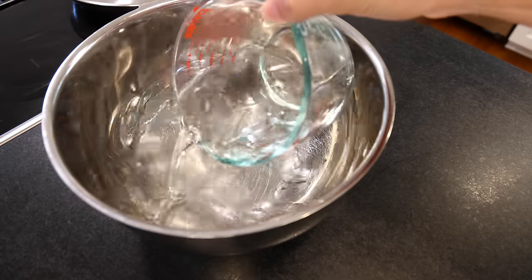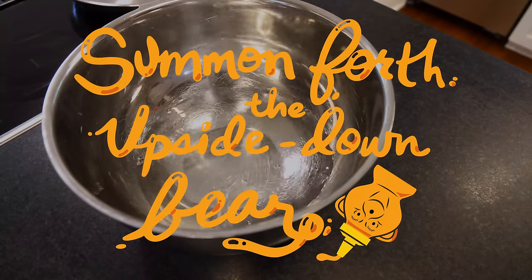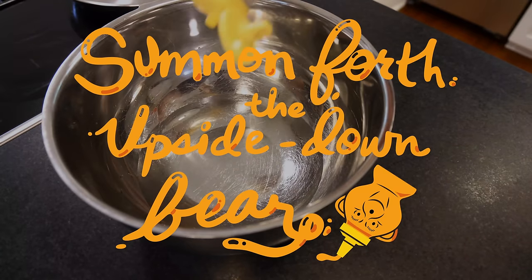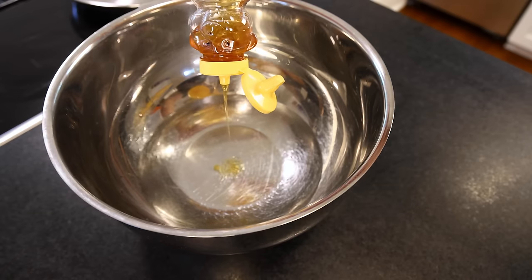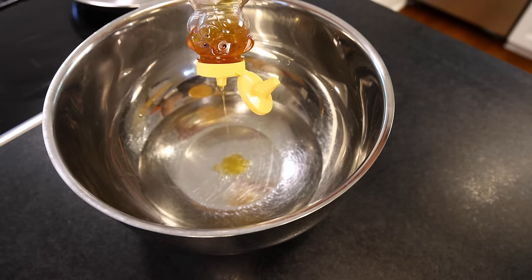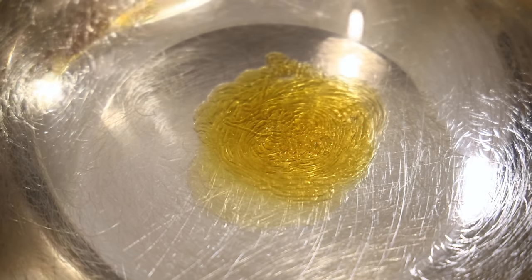Two cups of warm water in a bowl — that's a little less than 500ml. That much water makes a dozen bagels. Dump in a tablespoon of honey. You can use sugar — the traditional thing for New York-style bagels is malted barley syrup, which you can buy online.